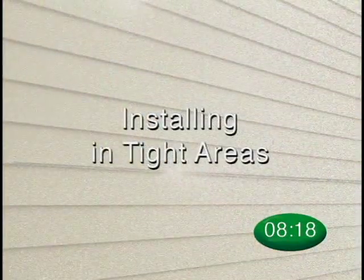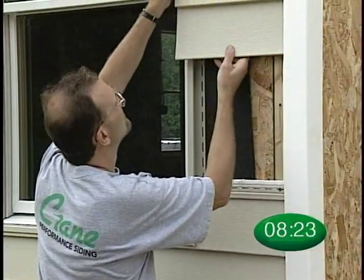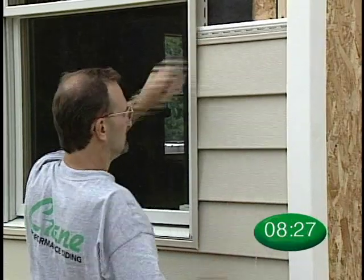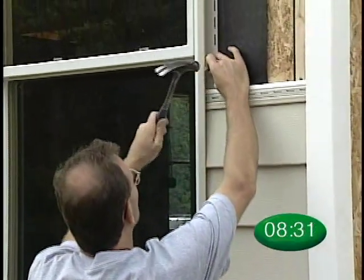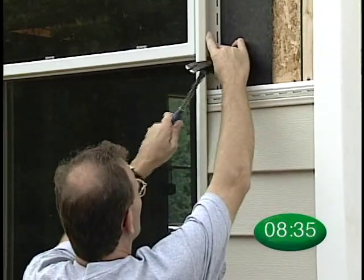When installing Solid-Core Siding in tight areas, nail up J-channel or corner post completely on one side, and then start the J-channel with one nail on the opposite side. As panels are inserted and installed, continue to work up the wall, nailing loose J-channel as you go.